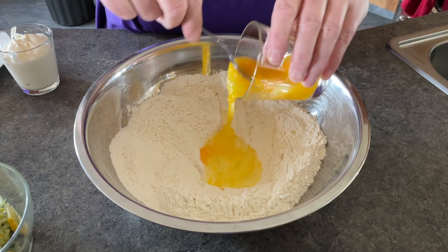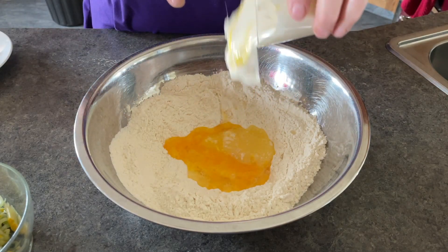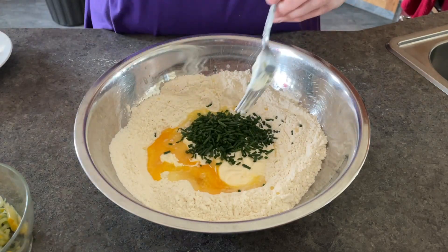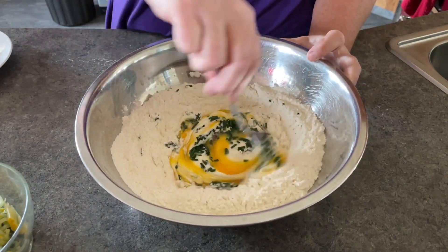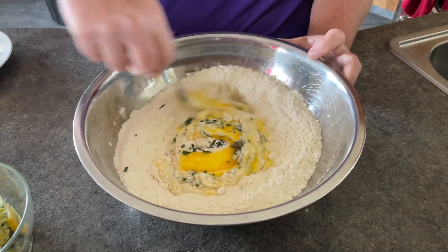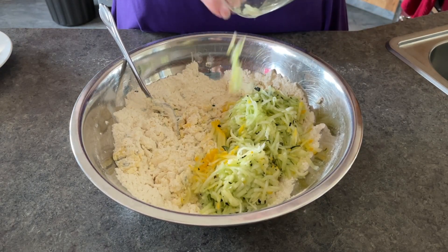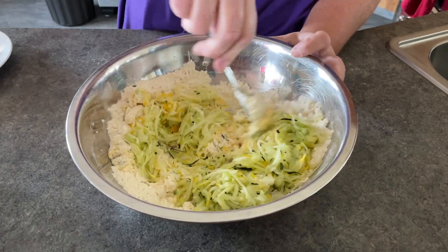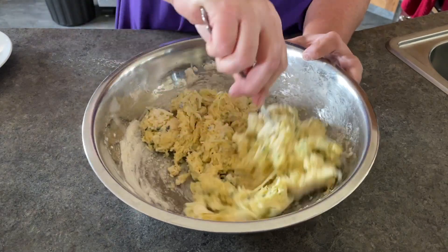I mix my eggs together and put them in the center. I added my mayonnaise — if you had sour cream, it would taste good here too. Those are chives, and then I started to mix this together. I didn't mix it for too long before I added the zucchini, because the zucchini adds a lot of moisture to the mixing process. I carefully mixed in the zucchini so that it was all incorporated.